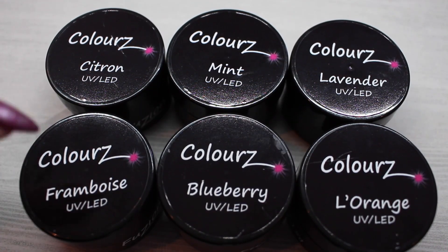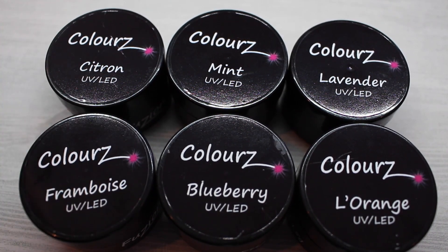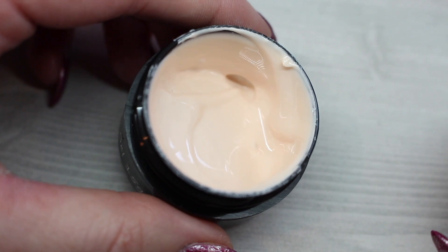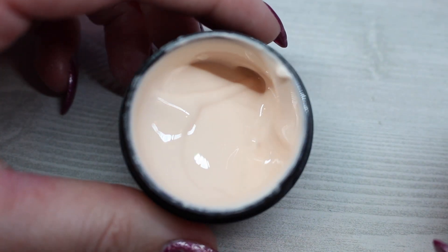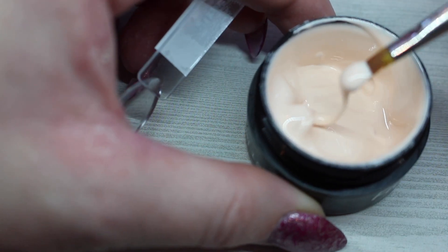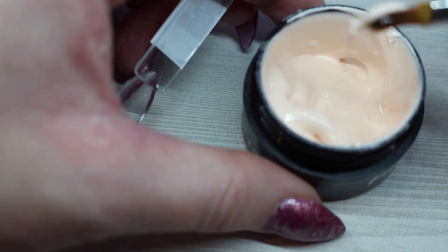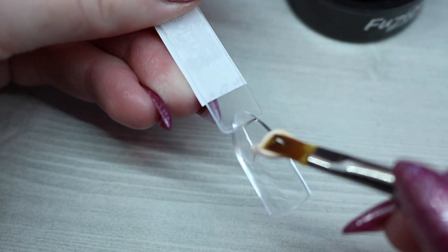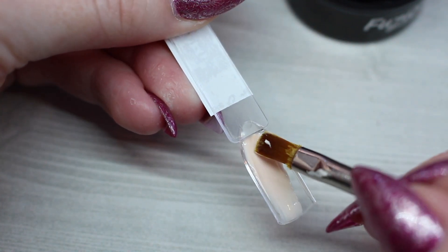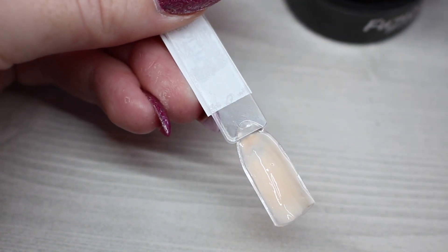Another thing I know about this collection is that they are all linen inspired — very very soft tones of linen. Up first we have l'orange, which is a very stunning super soft orange, and that is showing up true to life on camera. The consistency of these is similar to the new formulation of Fusion — it's still your thick builder formula but it is a little bit more self-leveling than their original formula. I'm just painting it on with this stick.